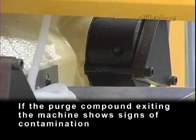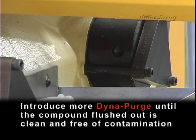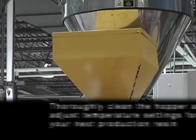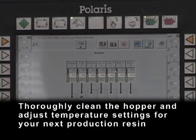If the purge compound exiting the machine shows signs of contamination, introduce more DynaPurge until the compound flushed out is clean and free of contamination. Thoroughly clean the hopper and adjust temperature settings for your next production resin.